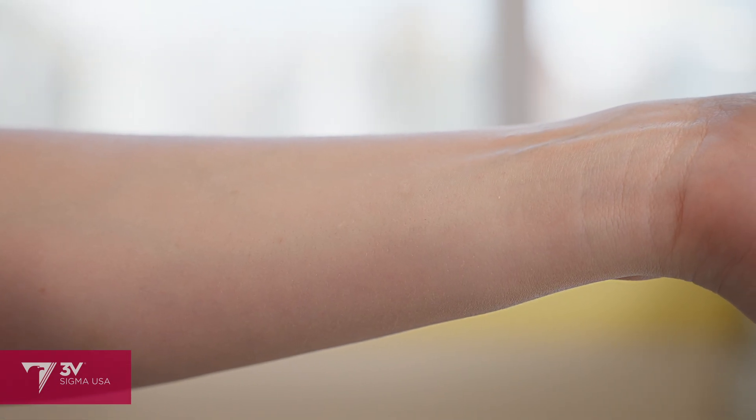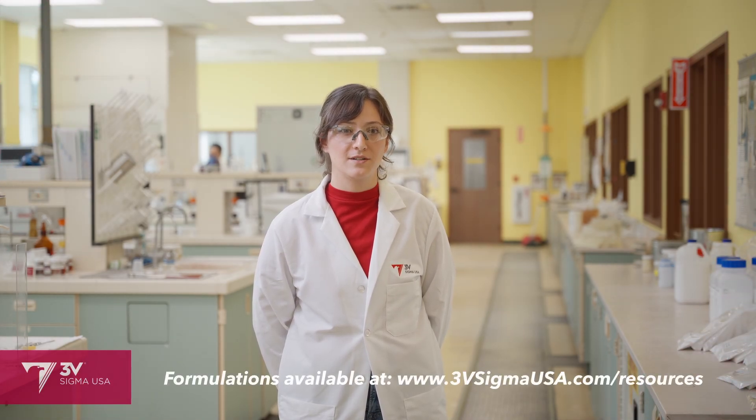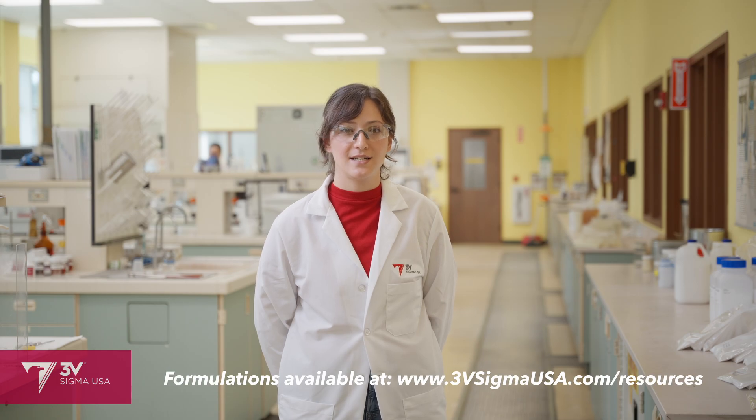If you're interested in more formulations featuring our high natural origin index materials, you can check out our resource library page on 3vsigmausa.com or search for us on UL Prospector. We frequently list the natural origin content on the formulations that we post, and our technical data sheets for the raw materials include the natural origin index. And if sunscreens are your specialty, make sure you also check out our growing portfolio of organic UV filters. That's it for today. I'll see you next time.